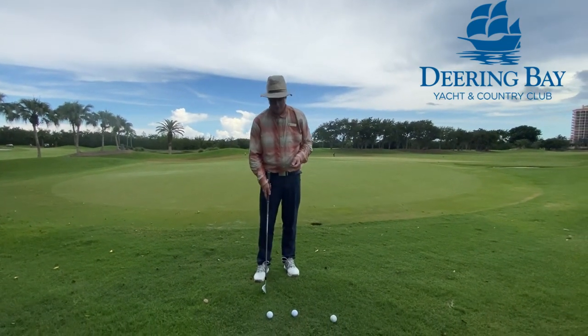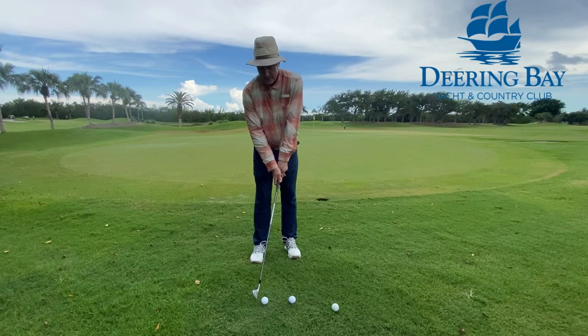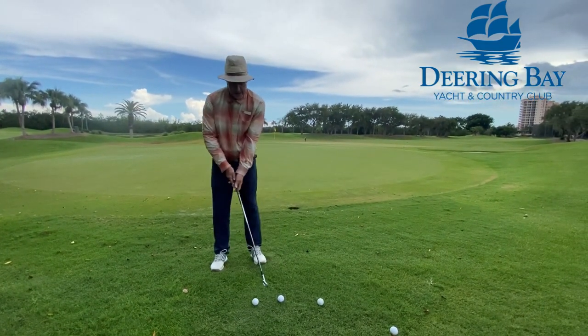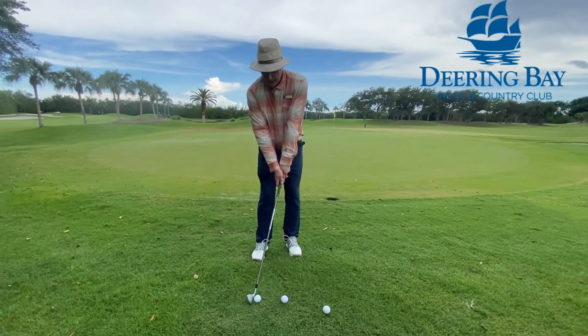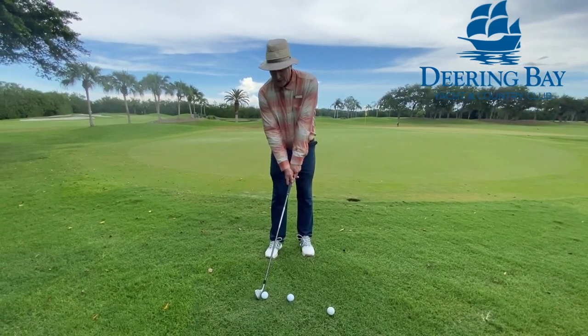You have three keys. The first: you're going to position the ball off your right heel or instep. If you're a lefty golfer it would be the opposite — left heel. You're going to have your hands forward and your weight is a little more forward. That would be the first key.